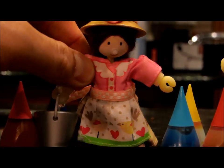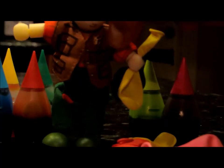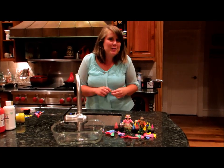So all we're going to need is some food coloring, some water balloons as you see here, and some water. Hi guys, hope you enjoyed meeting our new little friends.